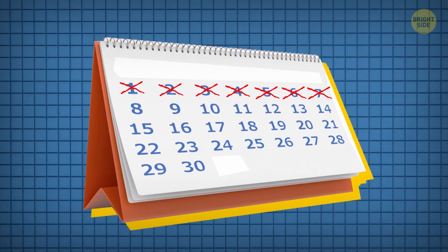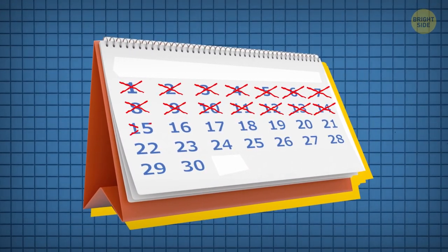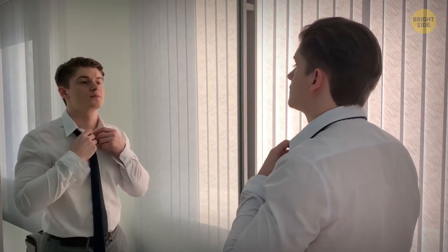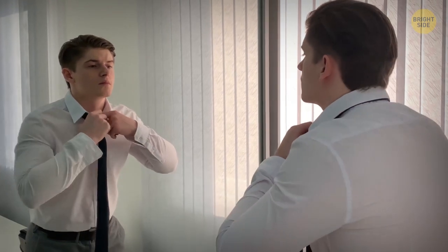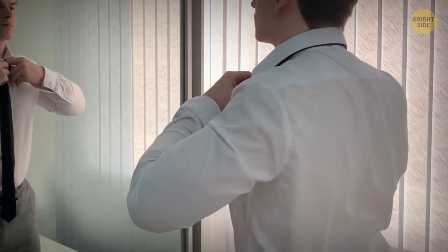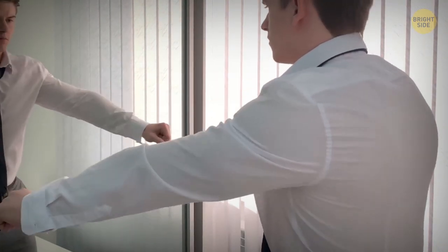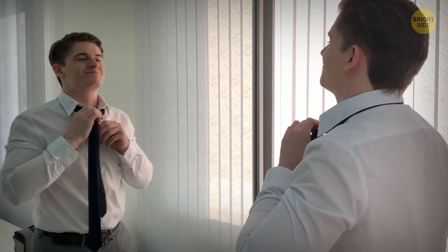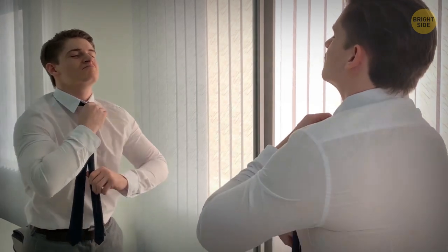Day 15. Halfway through my ordeal, I noticed the first changes in my body. I work at the office and must wear shirts and ties, and when I put on my favorite shirt after the workout, I realized it was too tight on me. Apparently, the muscles on my back have been growing. I was glad about it, but I had no idea that I'd have to change my wardrobe so soon.